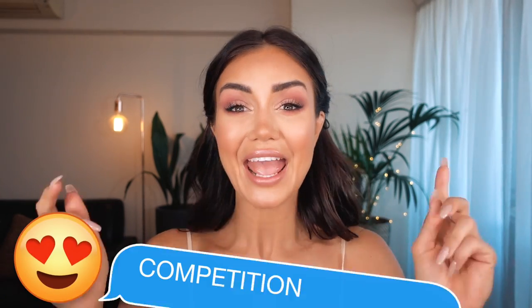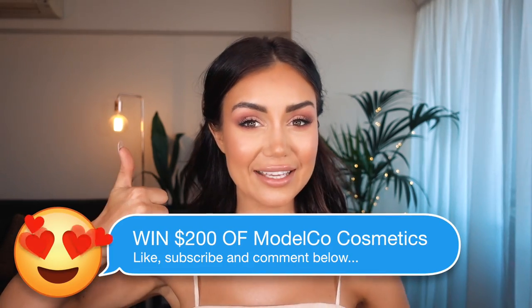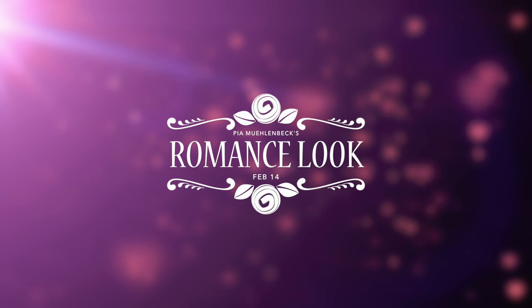I hope you enjoyed this tutorial. If you're interested in winning the products I used today, I've actually arranged a little surprise for you guys. Firstly, I wanted to celebrate that we hit 100,000 subscribers on this channel — I'm so thrilled that you like what we're doing, so a big thank you for that. And because it's Valentine's Day coming up, I wanted to send some love to you guys. I've arranged with Model Co to give one lucky winner a $200 pack of all the cosmetics I used in this tutorial. If you'd like to win, make sure you like, you're subscribed, and that you comment below — and I will pick at random who wins. I'll see you next time.